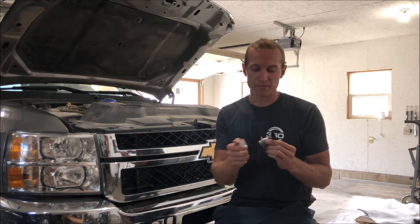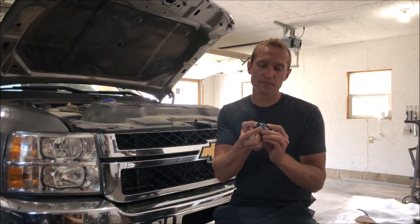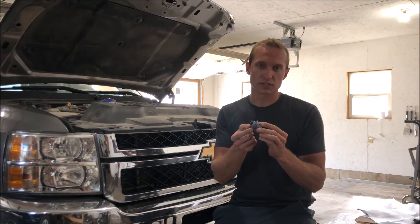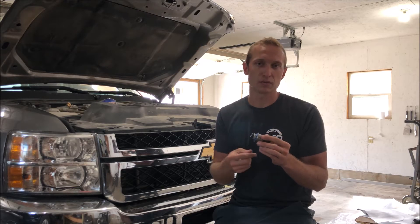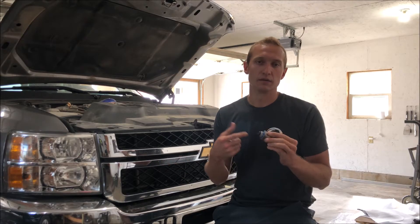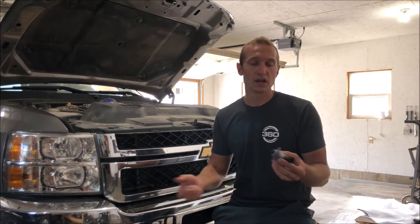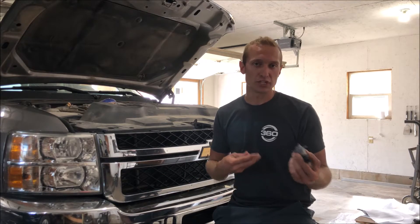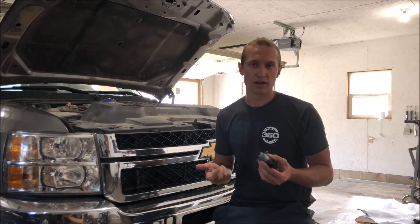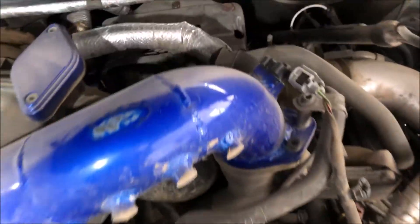Exergy came out with a replacement FPR that basically has a stronger screen on it — dual 20-micron screens instead of the larger factory ones that allow shrapnel to pass through and damage your injectors. This will catch all of that. It does not stop the CP4 from being damaged or from grenading itself, but it will stop it from damaging anything else in the system. So it's a lot cheaper of a repair when it goes out, instead of having to replace everything including the injectors.